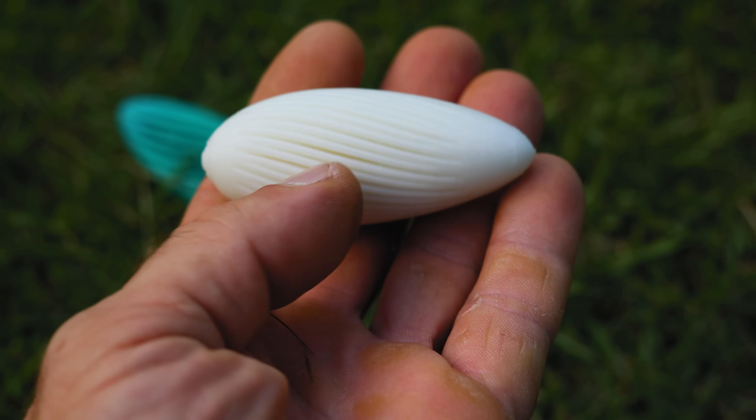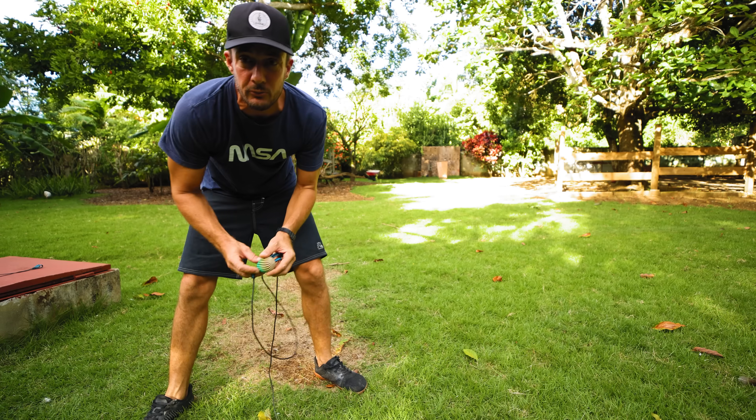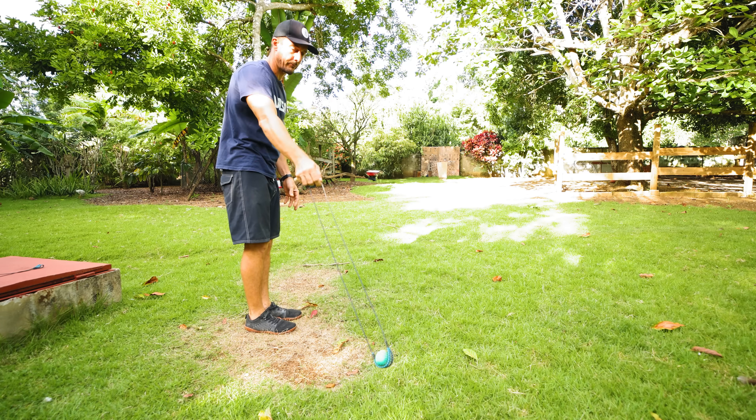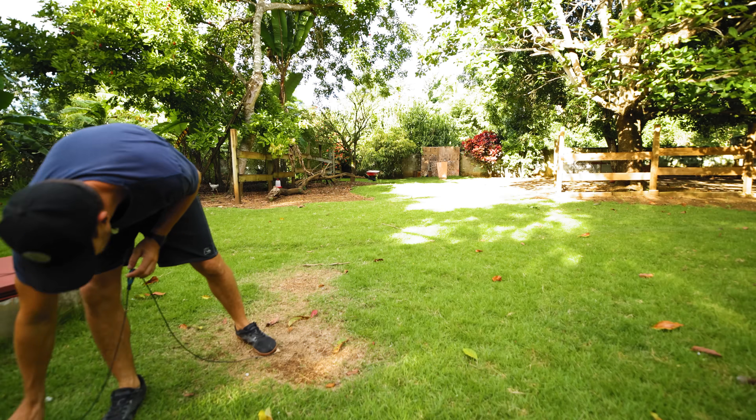They are beautiful, that's for sure. Let's see how fast they can go. First one is gonna be this fat-looking one. Big curve downwards.